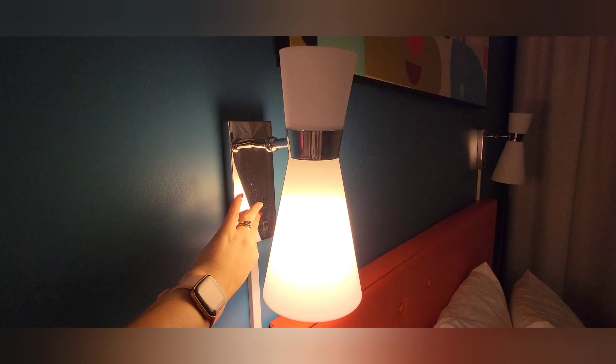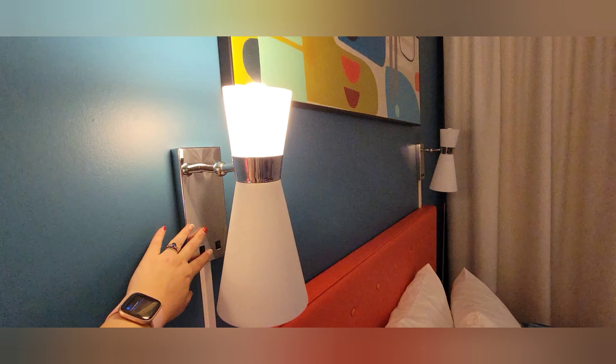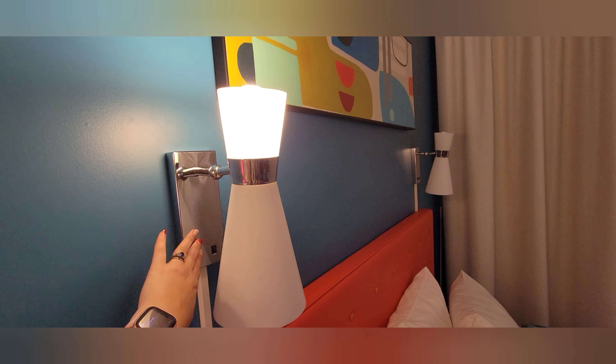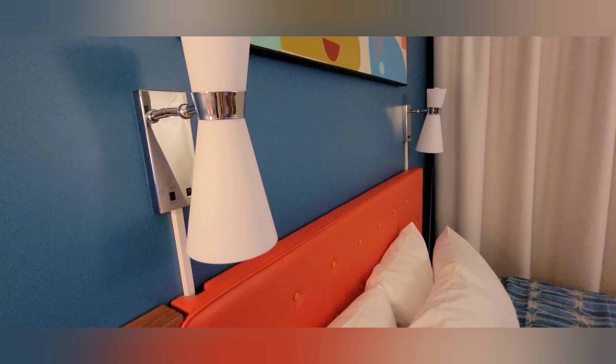Let me show you the lights here on the bed. You can see there are two switches over here that control different parts of the lamp — say you just want a top light on for some light in the room, or if you want a reading light. I will say these are really bright, so if you're planning to read, maybe just use your phone or tablet.